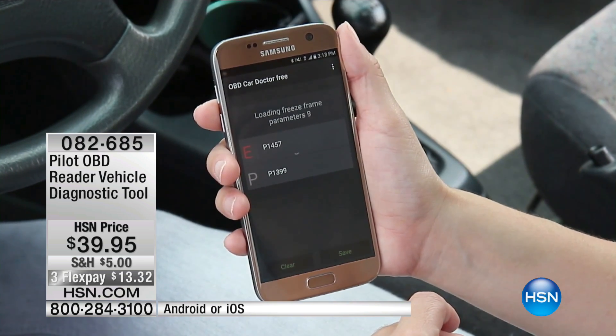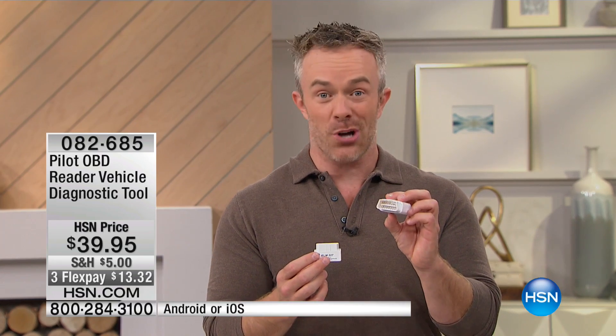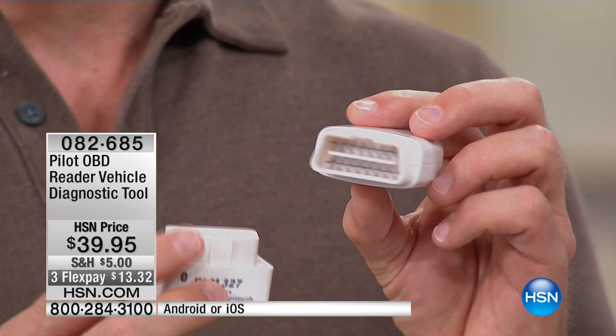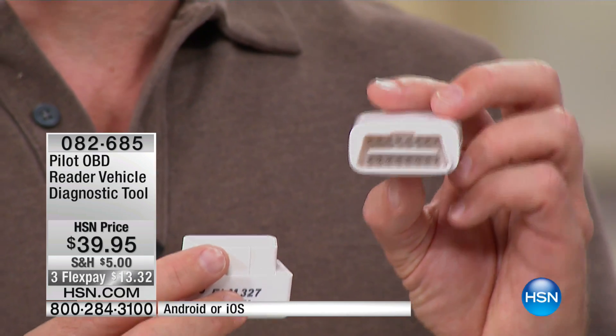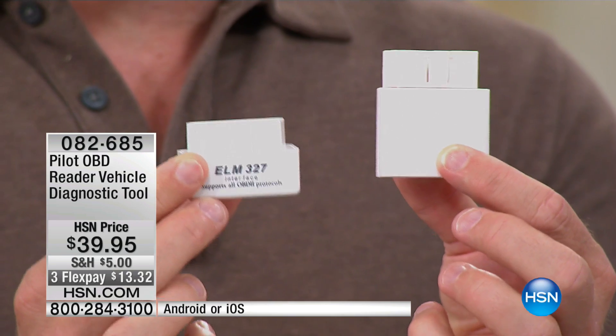Another cool thing: it's not just for one car. It's unlimited in terms of the number of cars. So if you're in the market for a used car, or for the kids that are starting to drive, take this to the lot, take it to a for-sale-by-owner, plug it in, start the engine. There are two sizes — one is for Android, one is for Apple. That's the only thing you need to know.